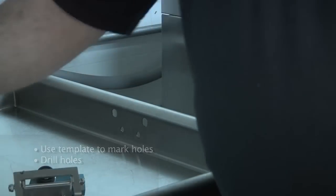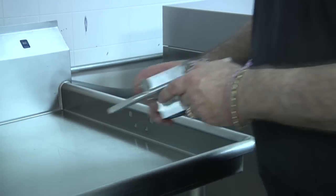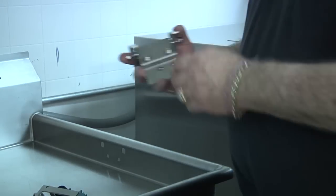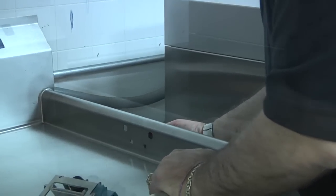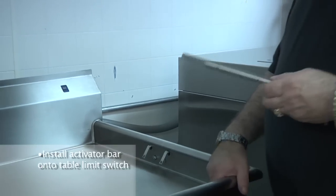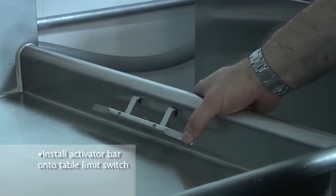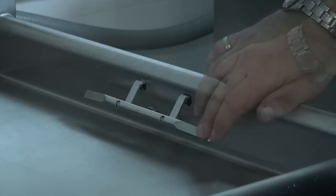Once the holes have been drilled, take your table limit switch and remove the activator bar. For demonstration purposes, on this unit I've already taken the bar off. Place the unit through the two holes that you've pre-drilled using your template. Reinstall the activator bar onto the table limit switch. The table limit switch is now fully installed and it will interrupt the operation of the dishwasher when racks are on the clean table, stopping it from backing up into the dish machine.